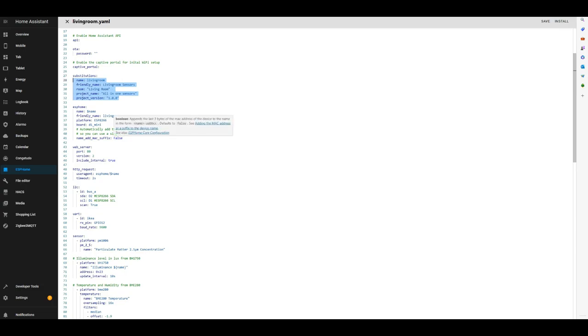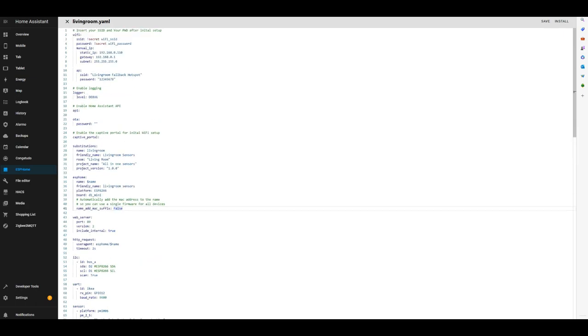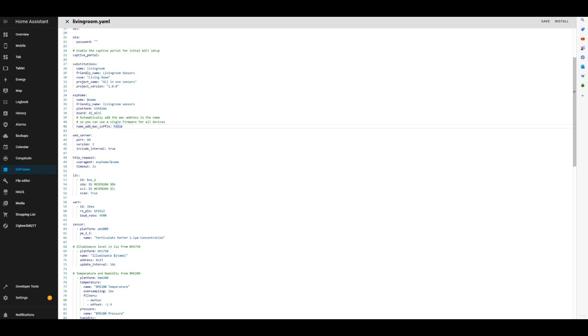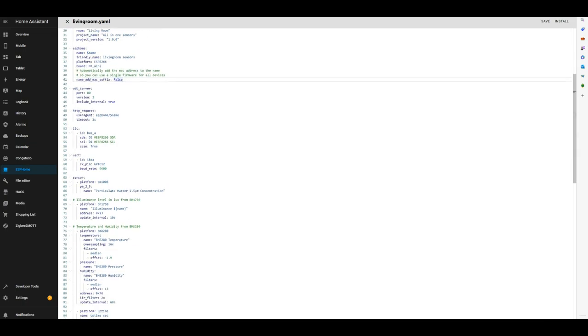This is the ESPHome section - the name and model of the board we're using. If you want to create an entity with the name you created and also add part of the MAC address at the end, you can set this to true. This is helpful if you want to use the same script to flash multiple boards - but if you do this you might want to remove the IP address, otherwise you'll have a bunch of boards with the same IP address. The web server section creates a small basic website with the sensor information. The I2C section is where we set the pins for the SDA and SCL used for the temperature, humidity and illuminance sensors.